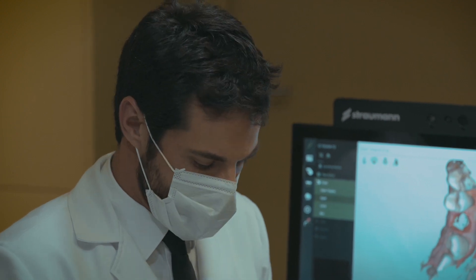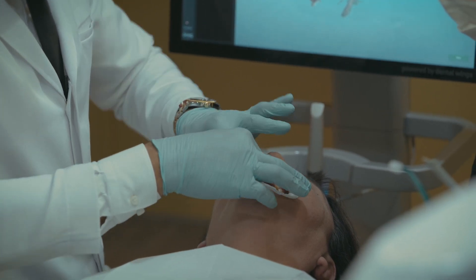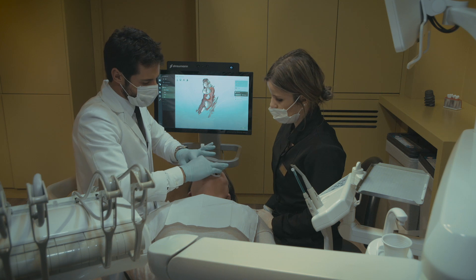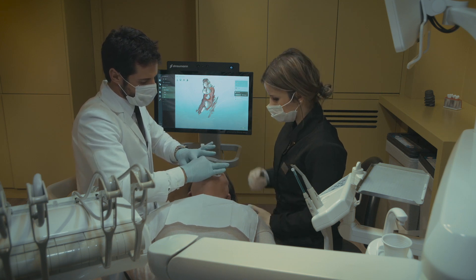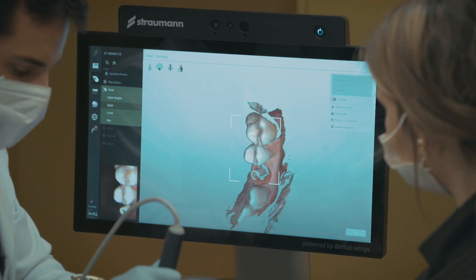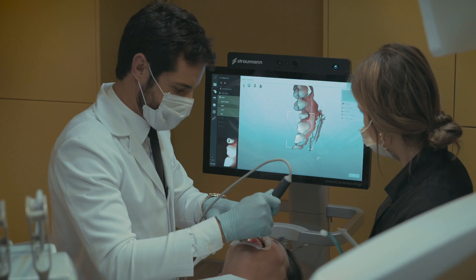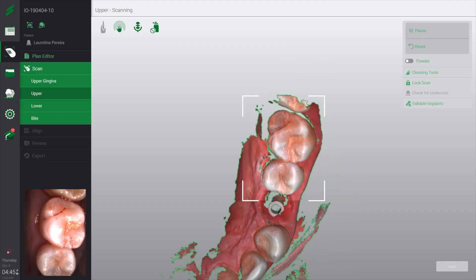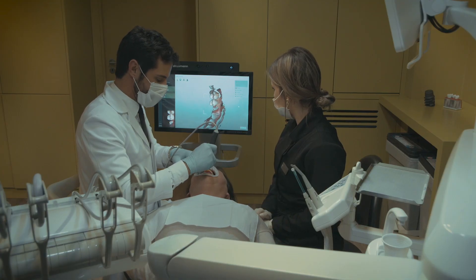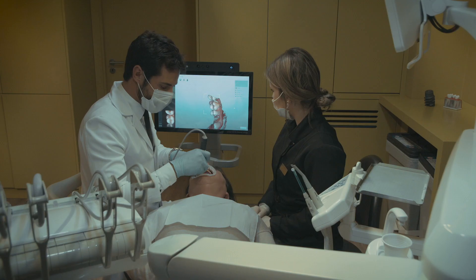Now we will put our scan body in position — the scan body is for our implant, for our narrow platform implant, VLT. We always try to put the flat platform to buccal, to merge the virtual scan body. In this part you detect the scan body and do the full arch scan — in this case we will do a half arch scan. As you can see, the scan body is very clearly visible. The definition of the image is very clear, and because the handpiece is easy to manage, it's very small and comfortable for the patient.